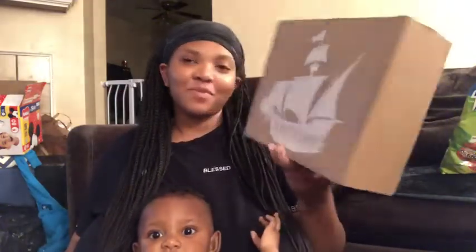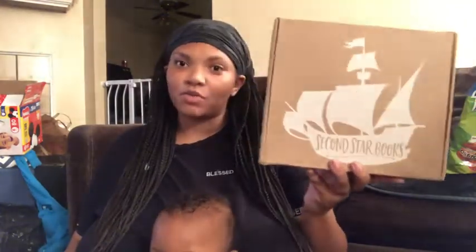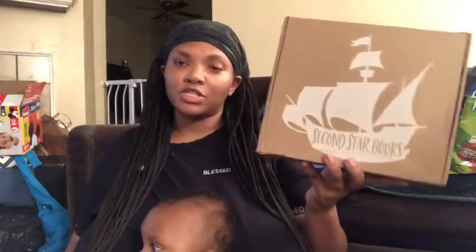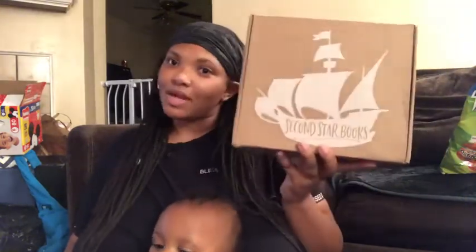Hey, what's up everyone, it's your girl Branch Nay and today I'm going to be doing my second Star Books unboxing, which is my very first unboxing with this company and subscription box. I was interested in doing this box particularly because of what was in the box and also for what they stand for. It's one box equals one book, which means every box that is bought will equal one book donated to a child in need, and I really think that's really cool.